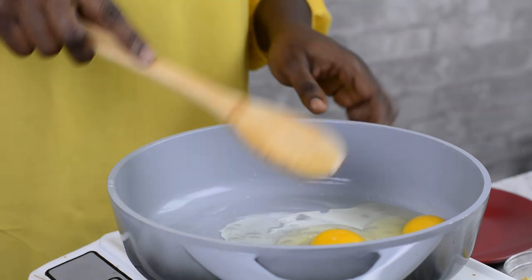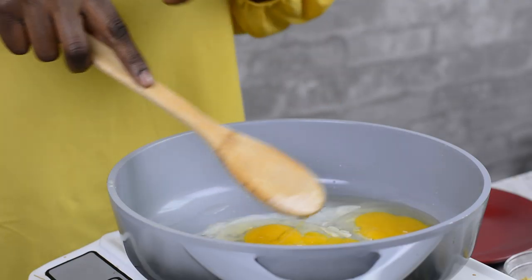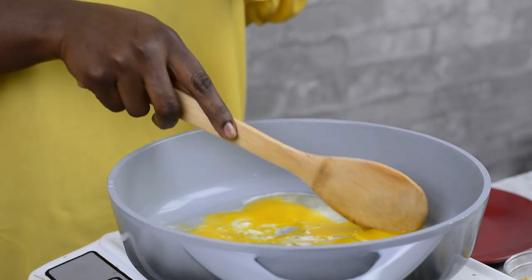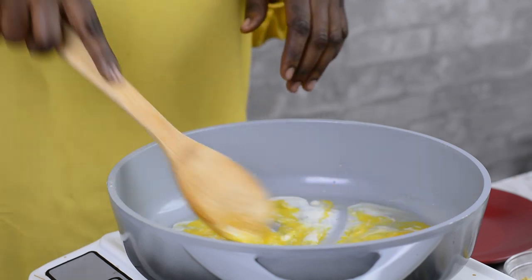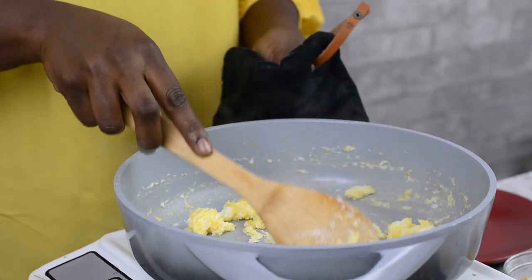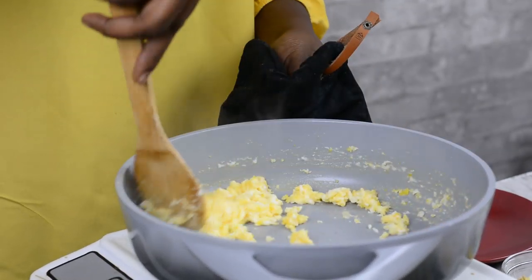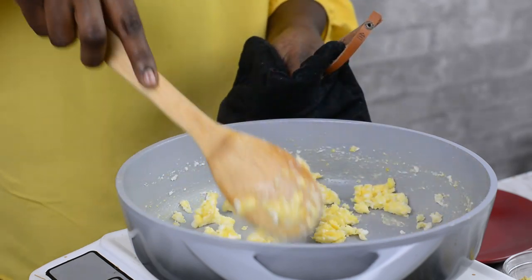I'm just going to use a wooden spoon to break the yolk — I want the yolk to mix with the egg white, so basically we are scrambling everything together. I like to let you know that whenever I'm doing this, I use a non-stick pan. If you don't use a non-stick, it can be disastrous — everything is just going to stick to the bottom. Once the egg is all coddled together and well done, I'll take it off the heat and continue with the rest of the ingredients.